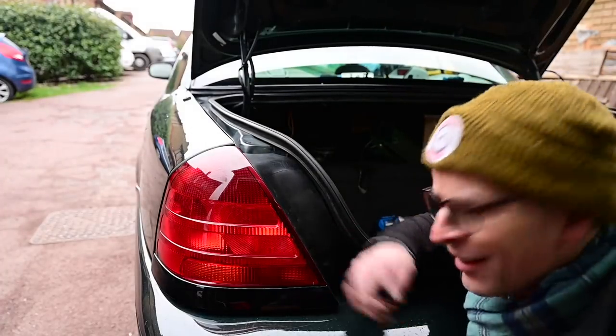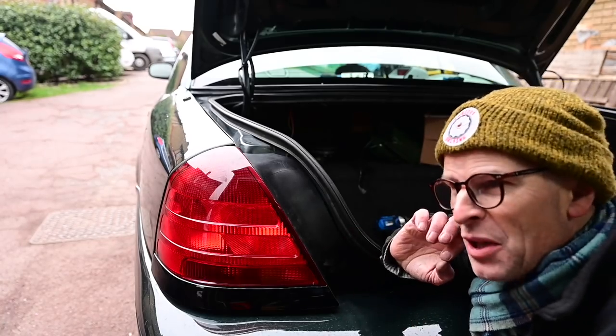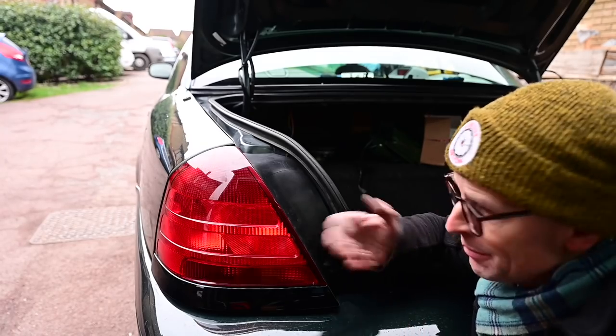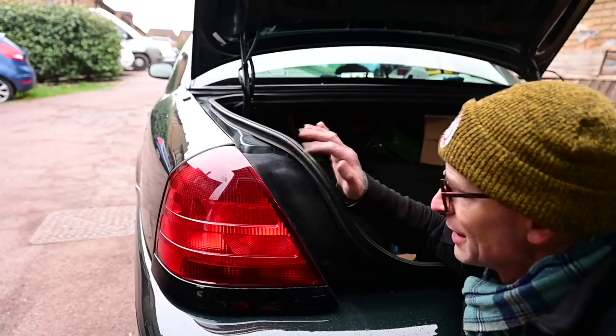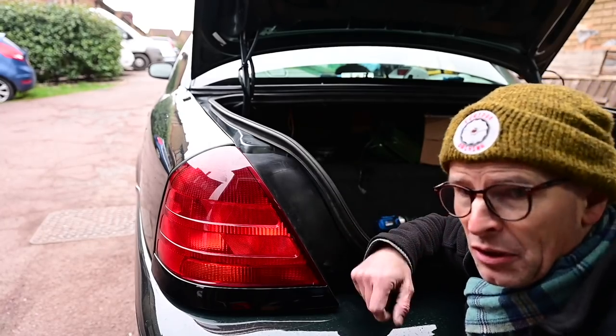Indicator number two is also working here on the back of the car - I'm mightily proud! I'm annoyed and disappointed at myself for wasting about two weeks over Christmas when I could have been doing this quite happily. I made an appointment for someone to come and do it who didn't turn up, wasting two weeks when I could have had this thing a little bit closer to the road. Now I just need to work out how the fog light goes in.